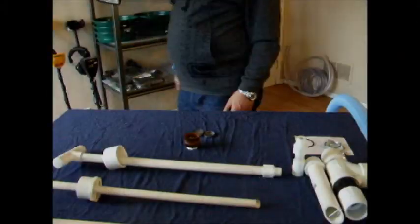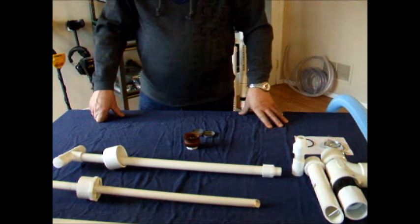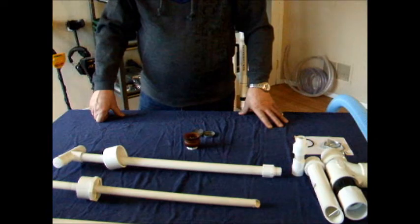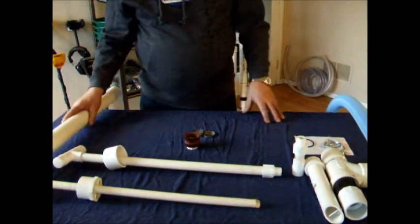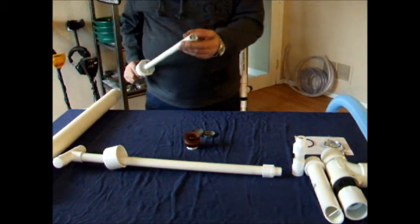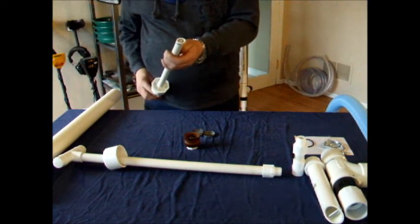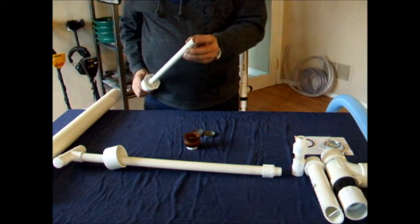First we're going to set it up in sniper mode, because it's the easiest and simplest. You just have your housing, your 22-inch half-inch sniper tip, which also has a separation in the nozzle — the reason for that is it stops bigger rocks from jamming up.